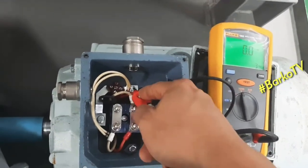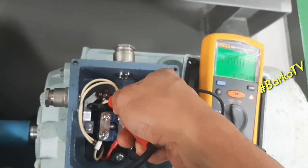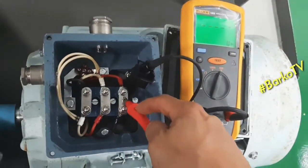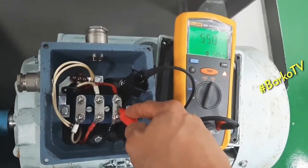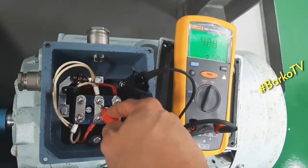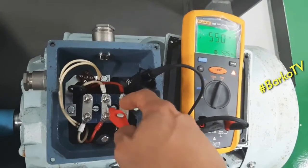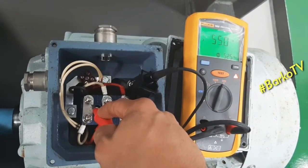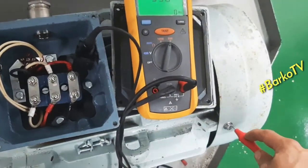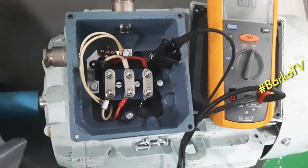When testing a motor, if you test line one, line two, or line three individually, you need to wait for the reading to stabilize — allow a time interval for the reading to become stable. For this demonstration we checked all lines without delay, but this motor is confirmed free from low insulation, as it was already tested.